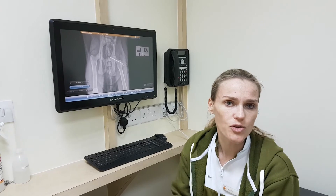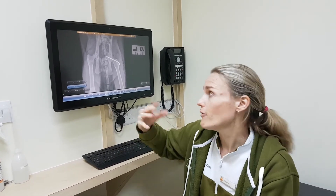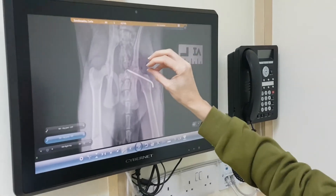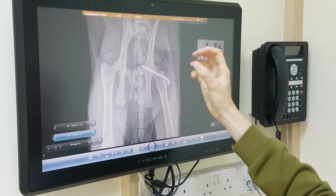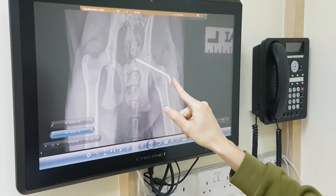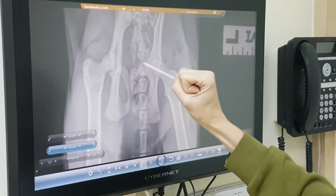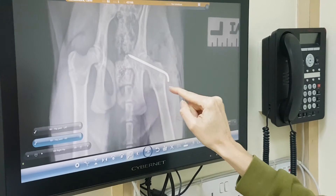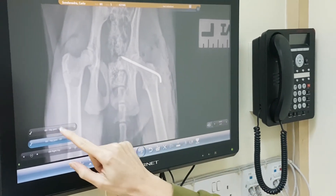We've just done surgery on Carlos. He's recovered well, and I wanted to show you the x-rays to show you how it was repaired. If you remember from before, the femur head — the socket was sitting out of the socket. And now if you look here, we've got the femur head, which is this little round area here, and the socket. Everything is back in place. It's nice and snug in there. And we've got this big pin here that is actually keeping that in place.